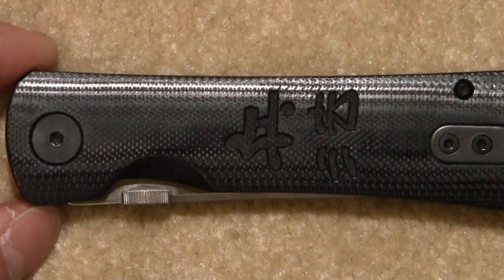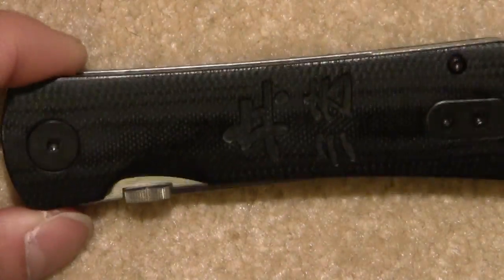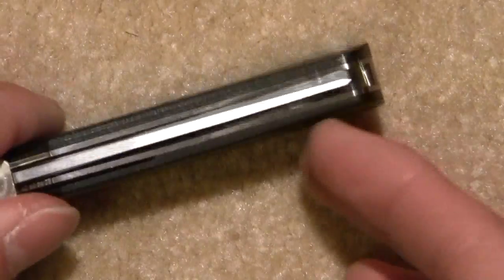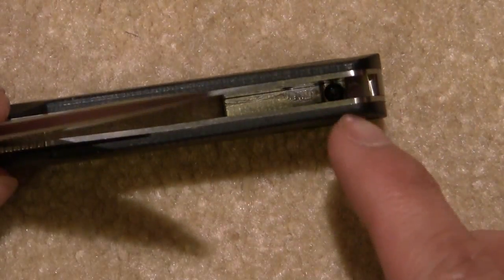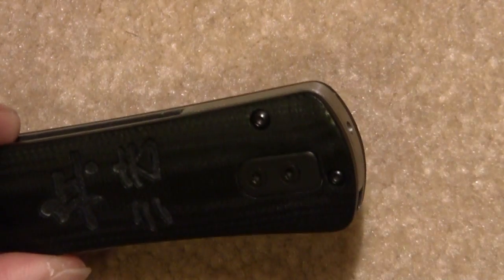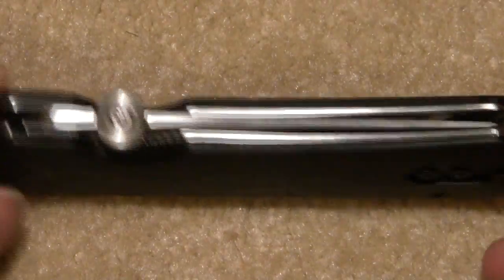Like some CRKTs and some Benchmades that allow you to pop the spring rod — once you take the screw out, the spring rod just pulls right out the back. In this case it doesn't work that way. You have to actually take the whole knife apart to do it.